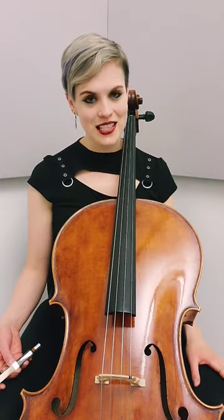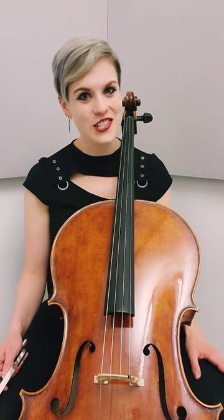String players like to use this technique sparingly. It does cause some wear and tear on our bows, but it's still a pretty fun and unique sound to get across the string instruments.